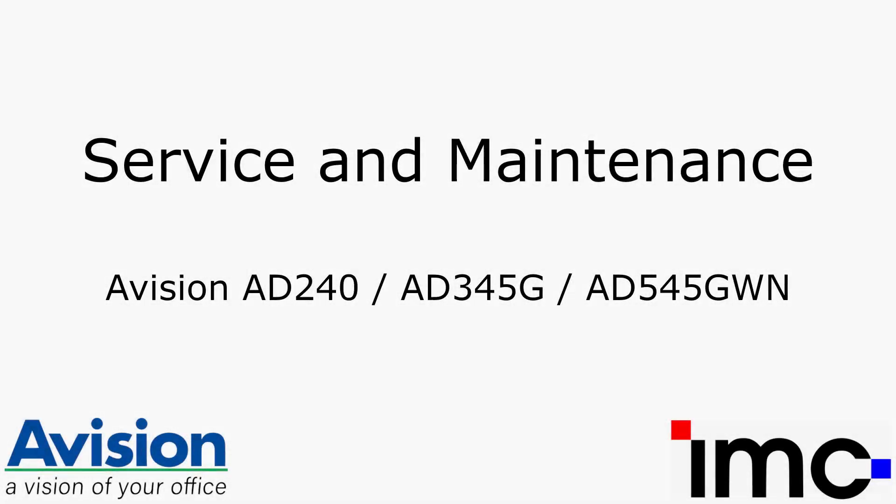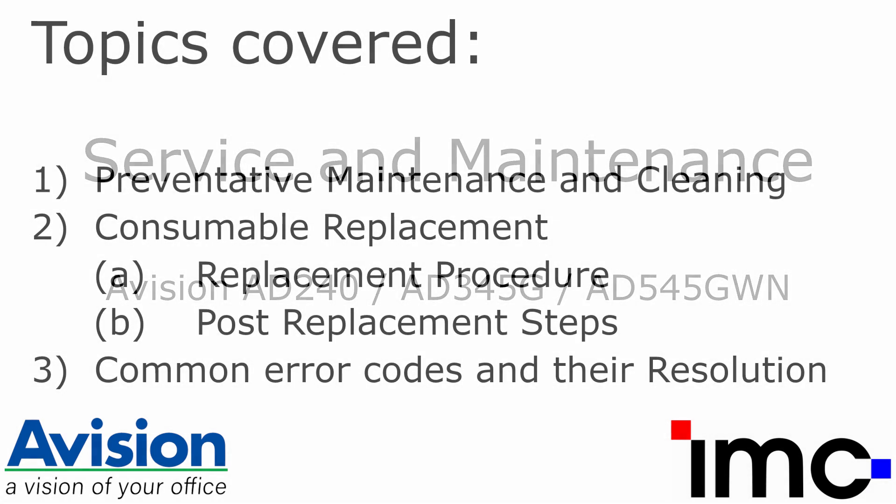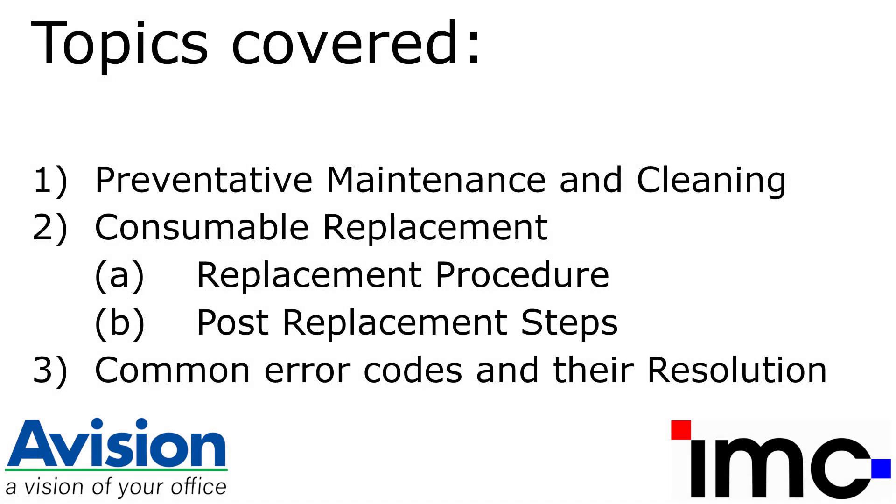Hello and welcome to this brief service and maintenance video on the A-Vision AD240, AD345G, and AD545GWN sheet-fed document scanners. In this video, we will be covering the following topics: preventative maintenance and cleaning, consumable replacement, and diagnosis of common failure modes and their resolution.